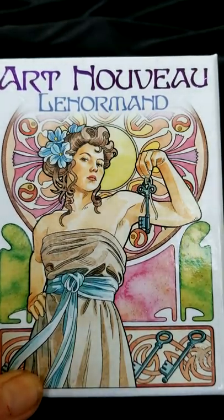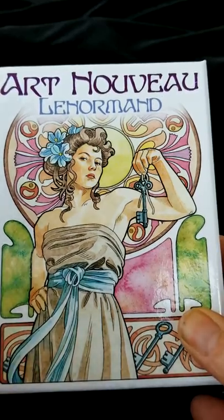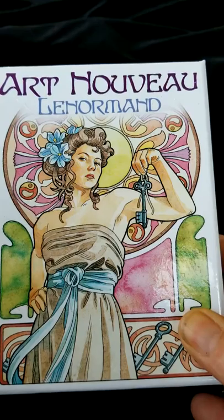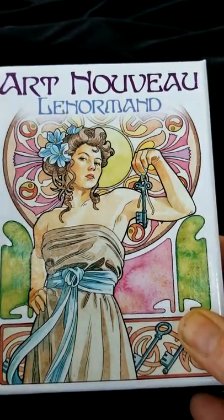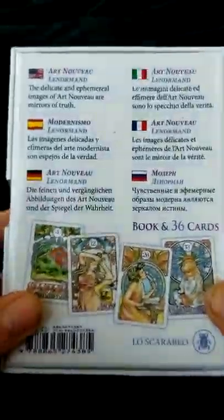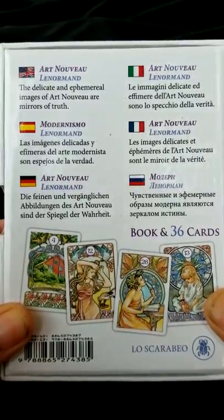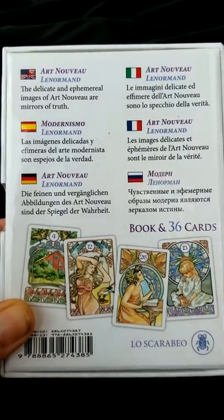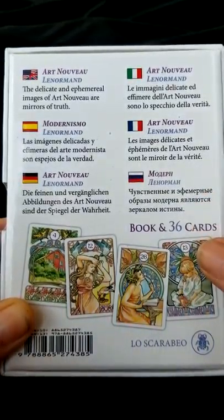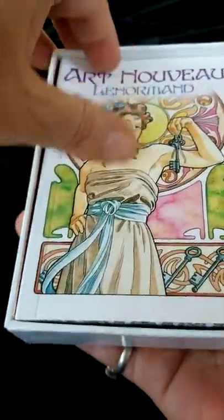Good evening, everyone. This is Deja from Twisted Sisters Mojo, and I'm bringing you a quick unboxing and review of the Art Nouveau Le Normand. I went ahead and ripped the paper and everything off because getting into it is too time consuming. It looks like the book is going to be in at least six different languages, and this is a standard 36-card deck, which means it is not an expanded deck, so there will not be any extra cards included.